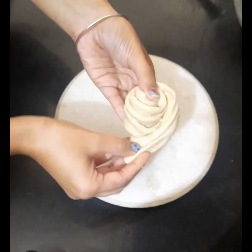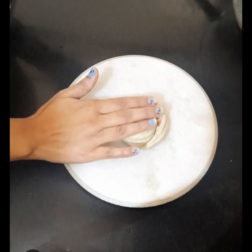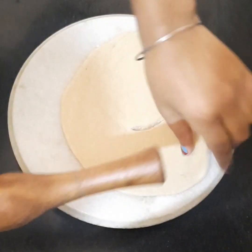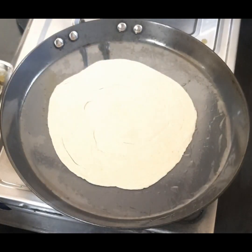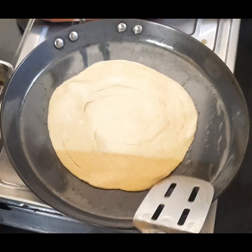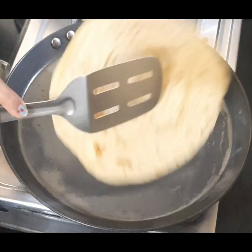Again, roll this roll into a chapati — our lachha prantha is ready. Cook this prantha on a medium-hot griddle from both sides until it turns golden brown. Apply a generous amount of desi ghee on both sides.